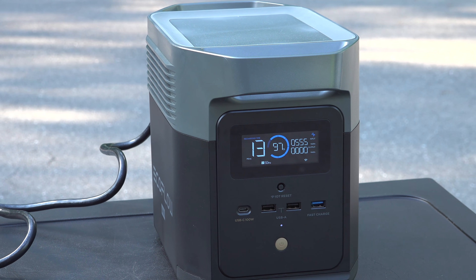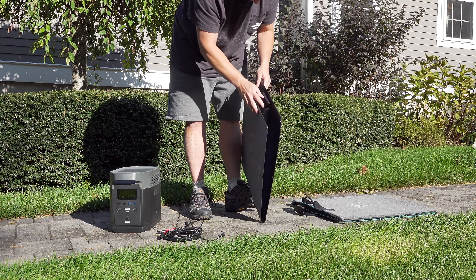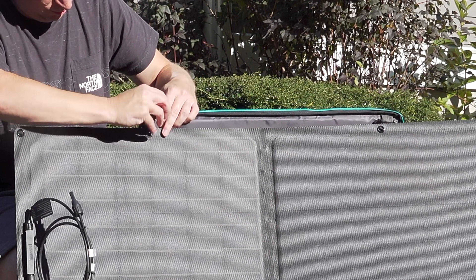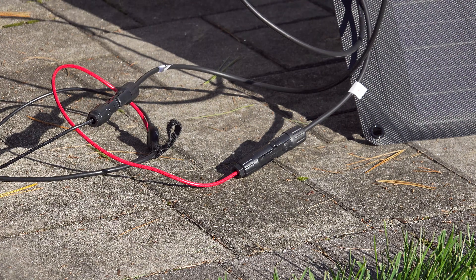That is the fastest charging speed on the market today. You can also charge the Delta Mini using a solar panel — the maximum solar input is 300 watts. This is EcoFlow's 160-watt panel, and you could actually use two of these to charge up the Delta Mini in about 3 to 6 hours. But you're not limited to EcoFlow solar panels; you can use pretty much any brand as long as it meets the input specs.